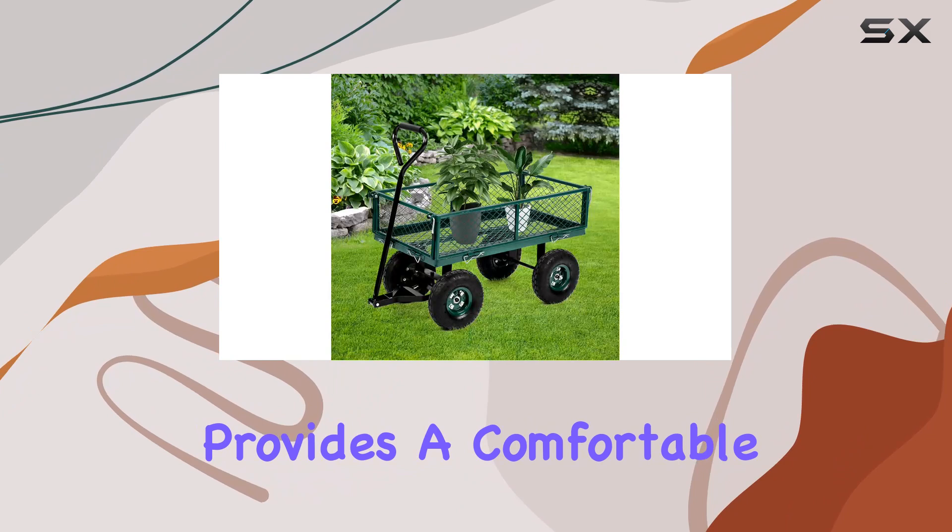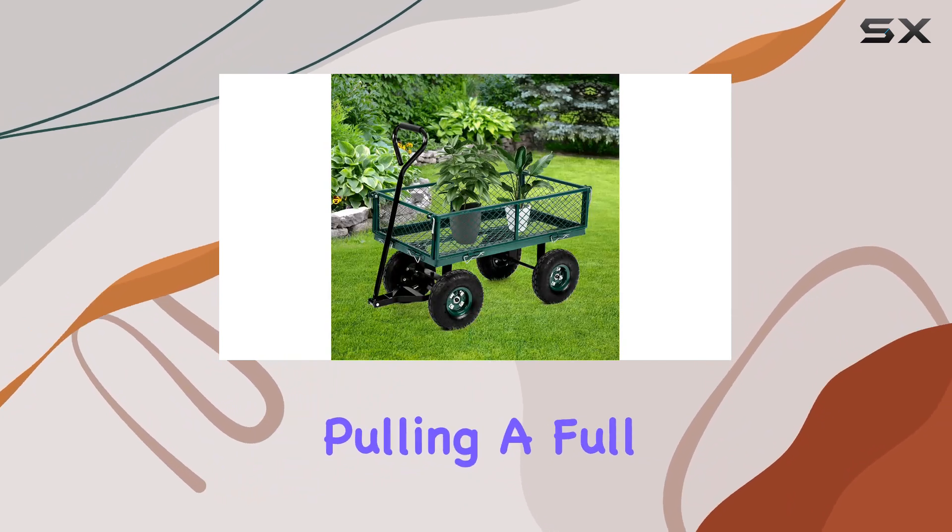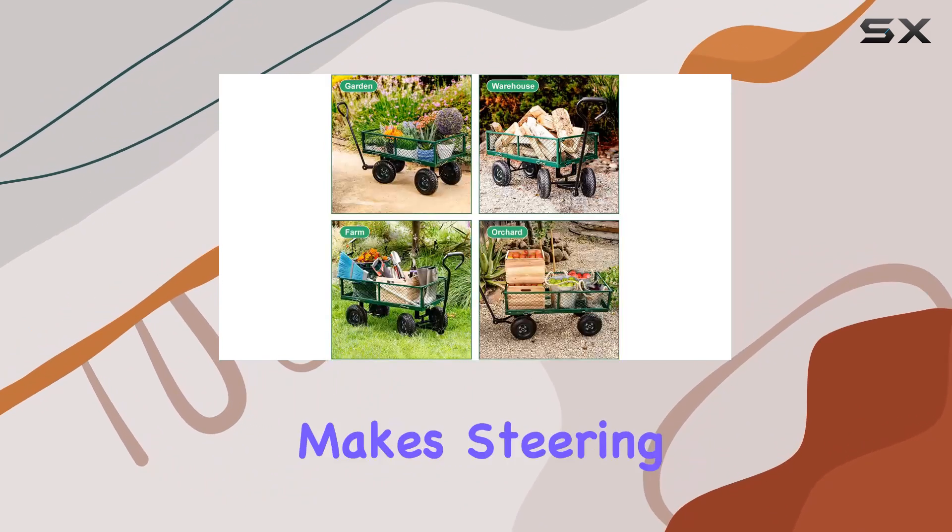The padded handle provides a comfortable grip, even when pulling a full load, and the swivel action makes steering a breeze.